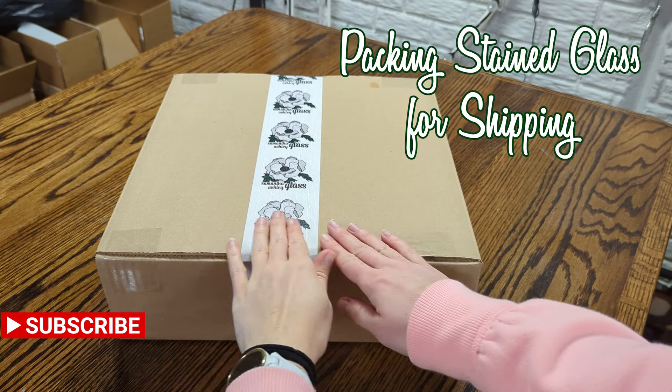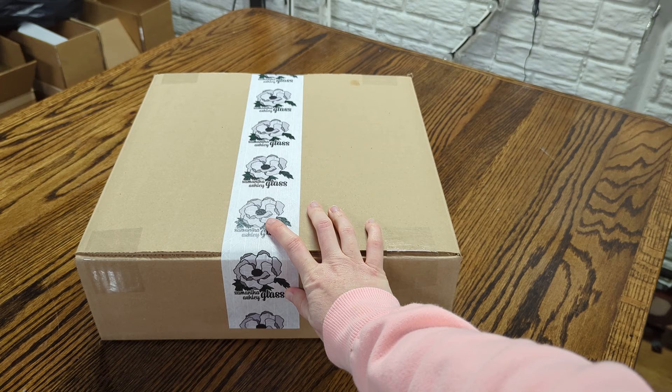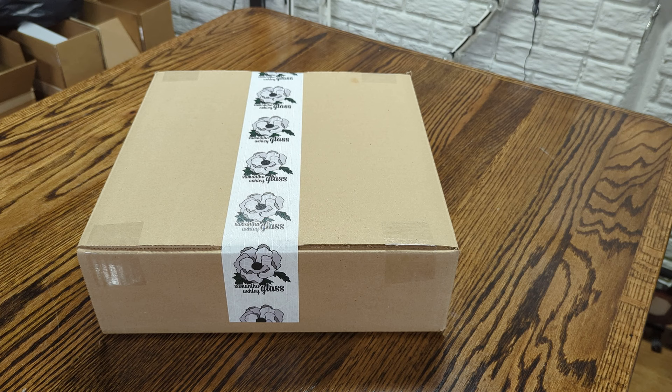Hi everyone! Welcome back to my channel. In this video, I will be showing you how I pack my stained glass pieces for safe travels. Sometimes people ask how do you make sure your stuff doesn't break in travel? There's no 100% guarantee that something won't break, but I have yet to have anything break, so I think my method is pretty good.